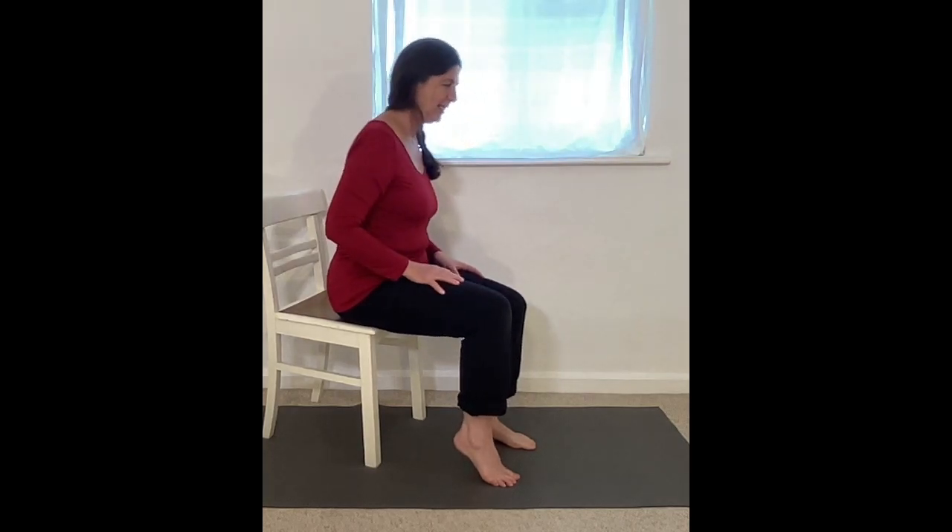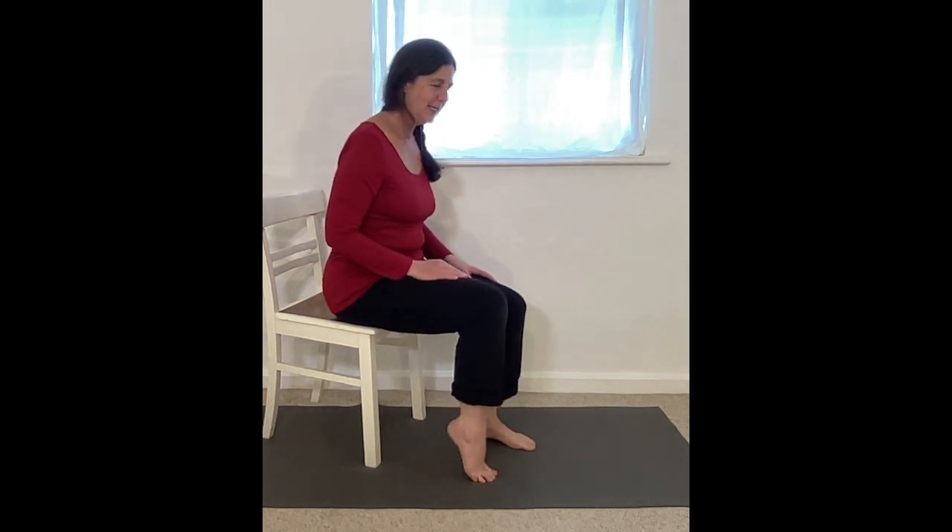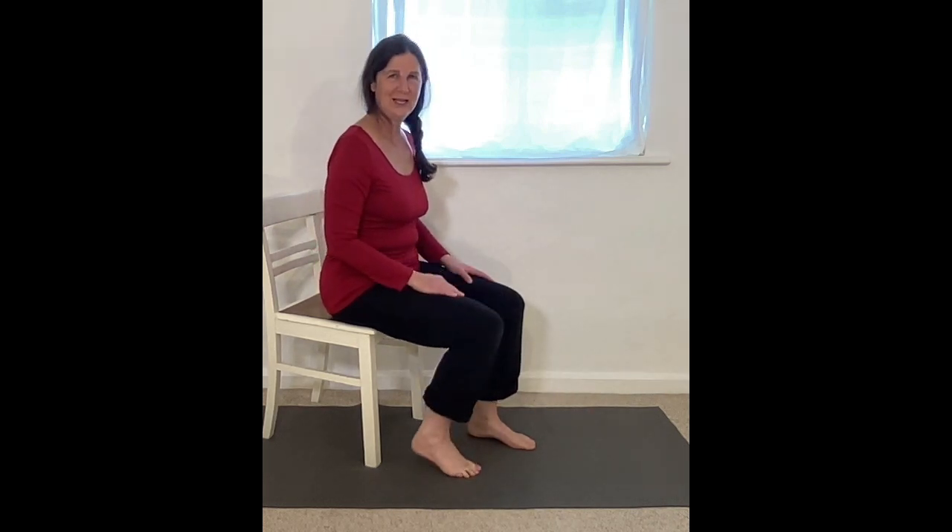There's a football there and you're going to kick, point and then back onto the toes and then lower. Lift, kick the ball, lower onto the toes and then the heel to the mat. Lift the heel, kick, land on the toes, lower.